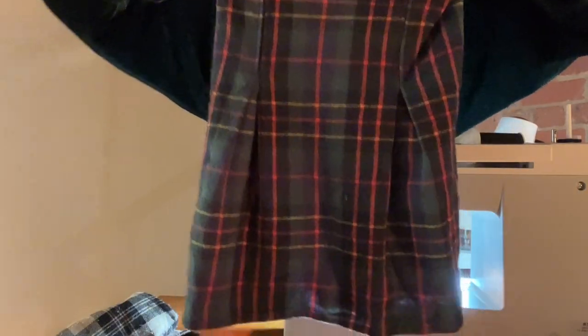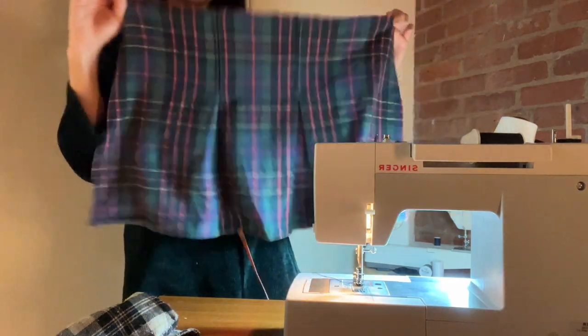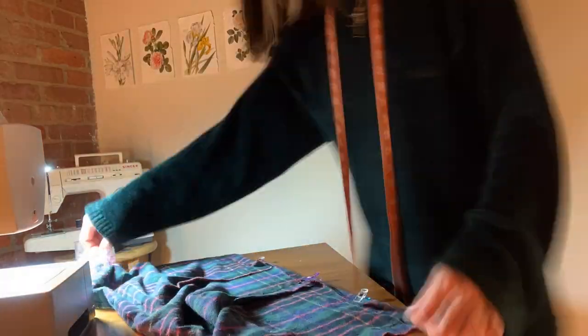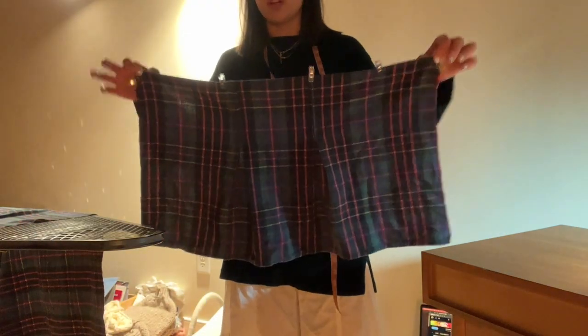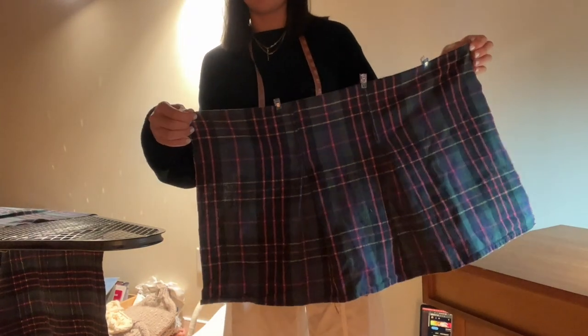That's the front of the skirt — cool! Now let's work on the back, and then figure out what to do with the sides and the waistband. Actually, I'm going to do the waistband right now. I pinned it for about three-quarters of an inch seam allowance and I'm going to do a straight seam along the top of the skirt.